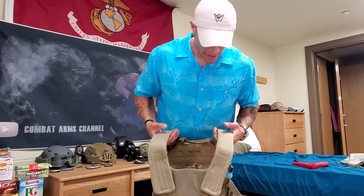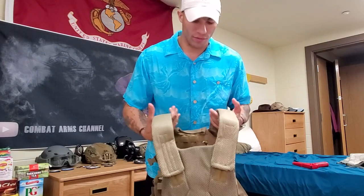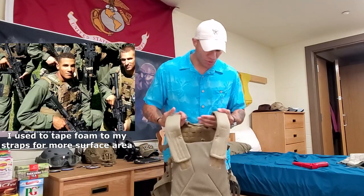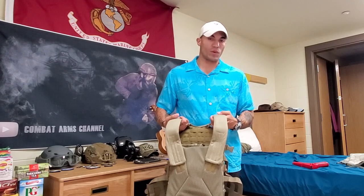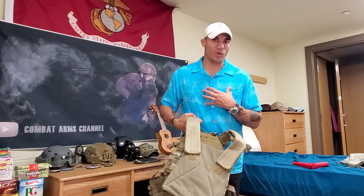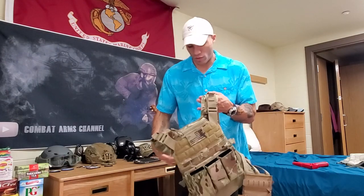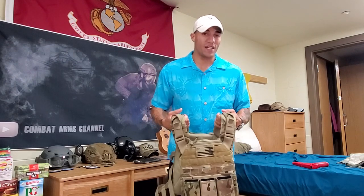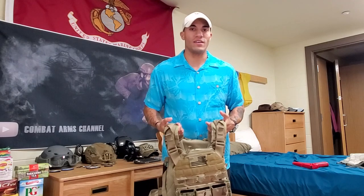Looking at the interior: there's mesh which adds breathability, and the pads are very comfortable. A lot of body armor has miserable straps that destroy your traps after extended wear, but this sits really well. The padding has mesh and cushioning so it's comfortable even without soft armor or a trauma pad. The back has the same interior treatment. Practicality on this carrier is amazing — very durable, very easy to adjust, and you have enough MOLLE. And it works well with a belt, which I'll demonstrate.